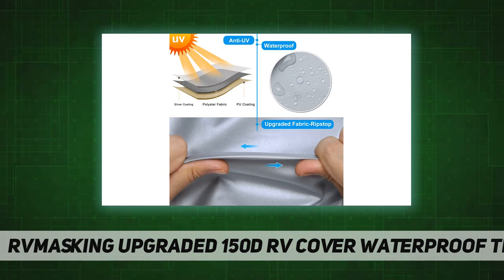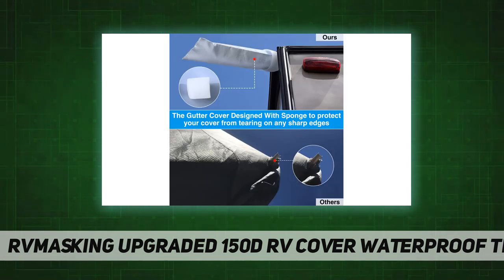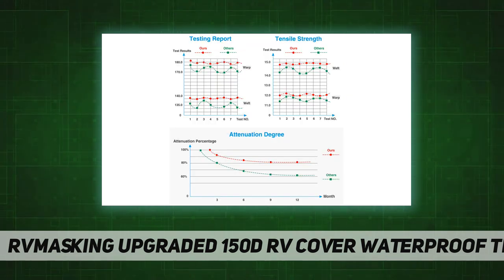This cover fits 22-foot 1-inch to 24-foot travel trailers and includes an instruction guide, tongue jack cover, adhesive repair patch, gutter cover with sponge design, storage bag, and toss bag. It comes with a 30-day money-back guarantee and a three-year warranty. The cover is durable and waterproof, made from native 150D high-density polyester with silver coating.